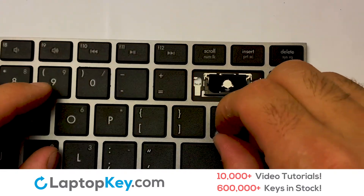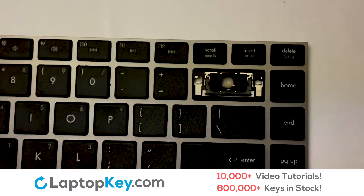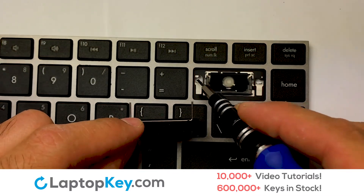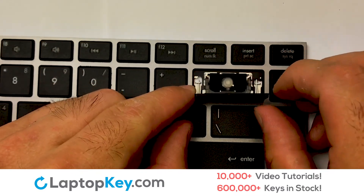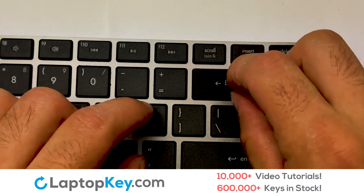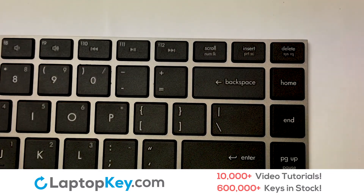Place the rubber cup in the center. Connect the metal wire to the keyboard. That's all — you have now installed your laptop keyboard key.